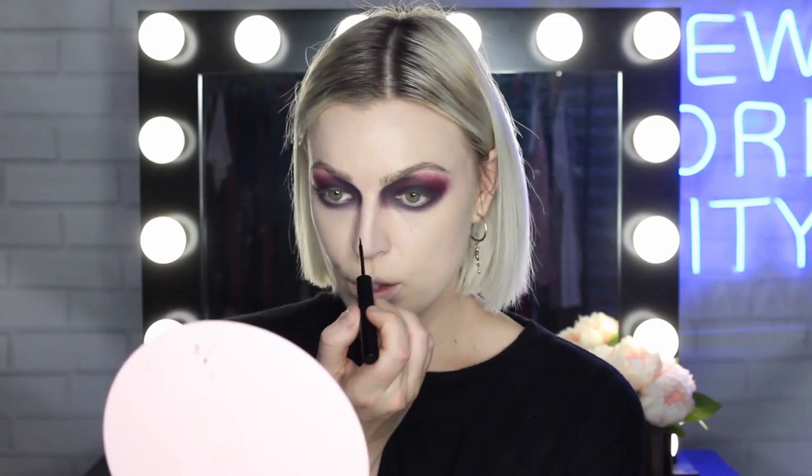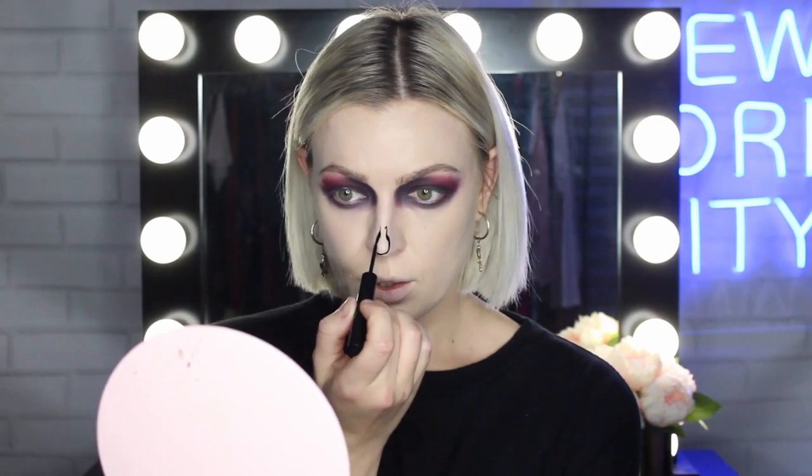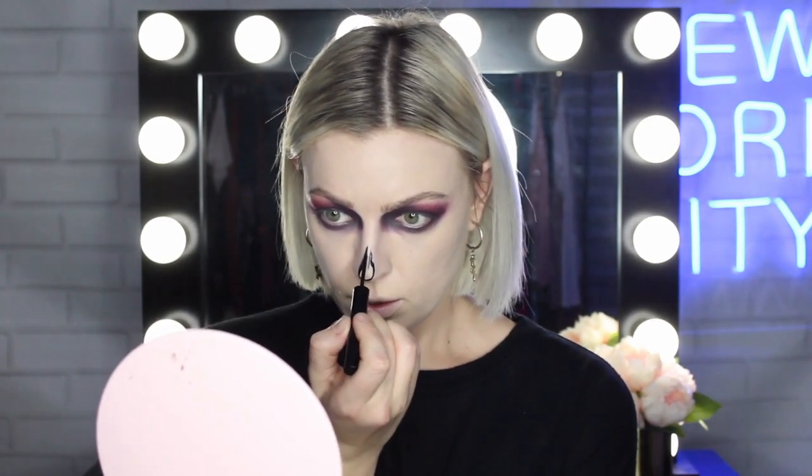Next we want to draw on our skeleton nose. The absolute most precise thing you can do this with is the Maybelline Tattoo Studio Liquid Ink Liner. This is amazing and we're going to use this later on in the tutorial as well.